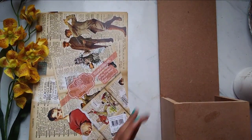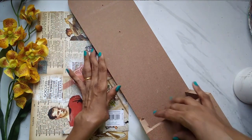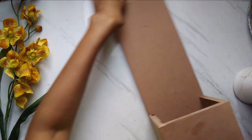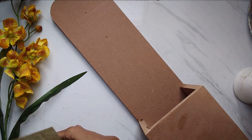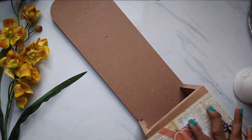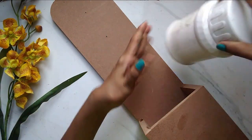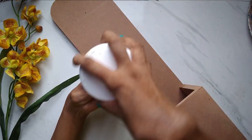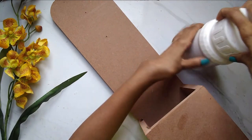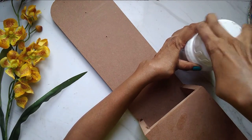Coming back to our monthly challenge, I am going to be using this MDF. I'm not going to reveal what I'm doing with it yet — you'll see as we go along. Let's first prep this MDF base. These decoupage sheets are thick, around 70 GSM, and they're not like decoupage napkins, but they are quite thick. I would highly recommend that you always prime your MDF surfaces with a primer — either gesso, white acrylic, or any primer. The reason being MDF is a porous material.